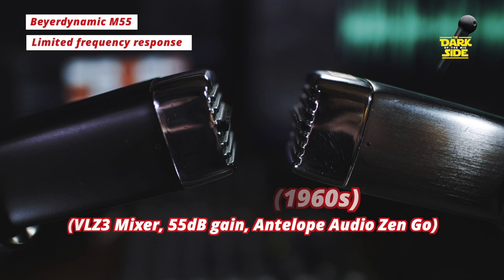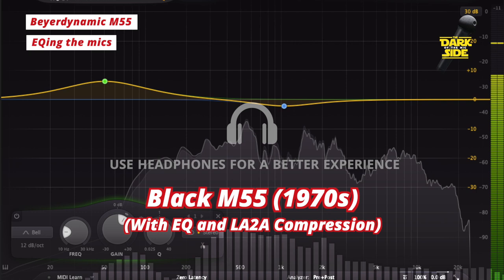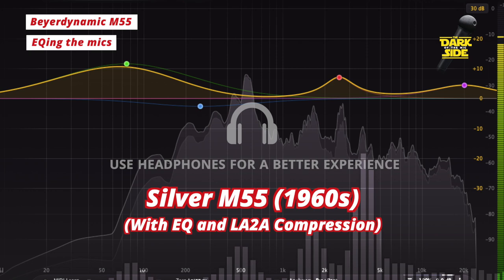So the question becomes: can we EQ them to sound a little bit better? I've added a fair bit of low-end to both of the mics and I'm pulling down the mids a little bit, which really balances them out quite nicely for spoken word. On the silver M55, I'm adding a bit more in the high-end as well, which seems to really open up the sound while still retaining that softness up there. We've also added a bit of compression, which helps the dialogue cut through a little bit more while still retaining the original tone of the mic.